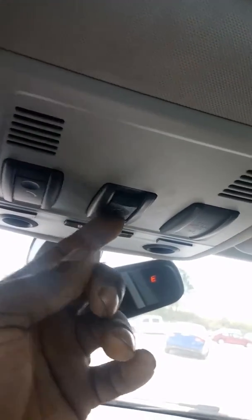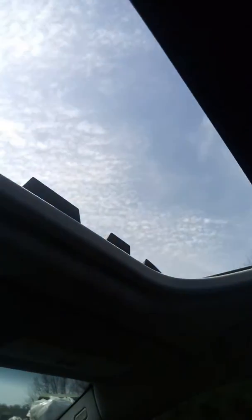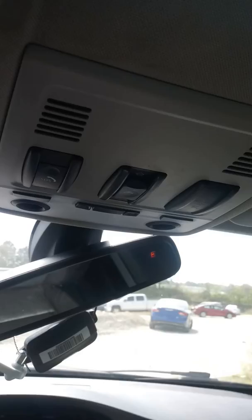And it's done. There you go. This should probably work for most BMWs, if not all. Perfect.